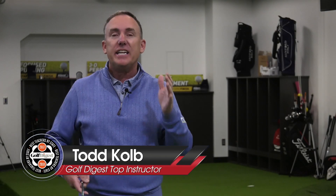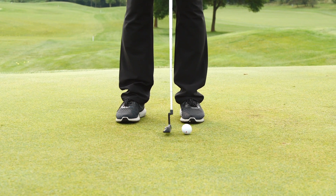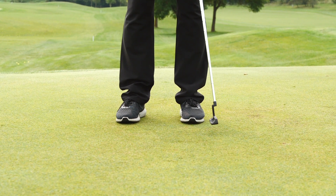Three putt! It is driving you crazy! Every time you three putt you are ruining what could be a good round. Well you've come to the right place. I'm going to tell you why you're three putting and more importantly I'm going to help you understand how you can correct it and get rid of those three putts once and for all.